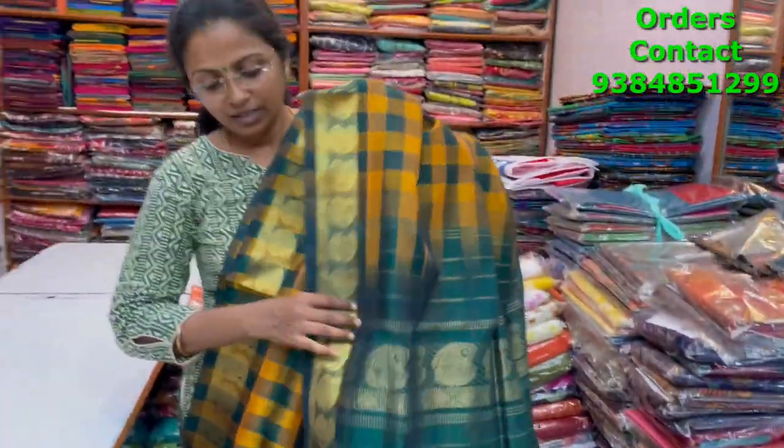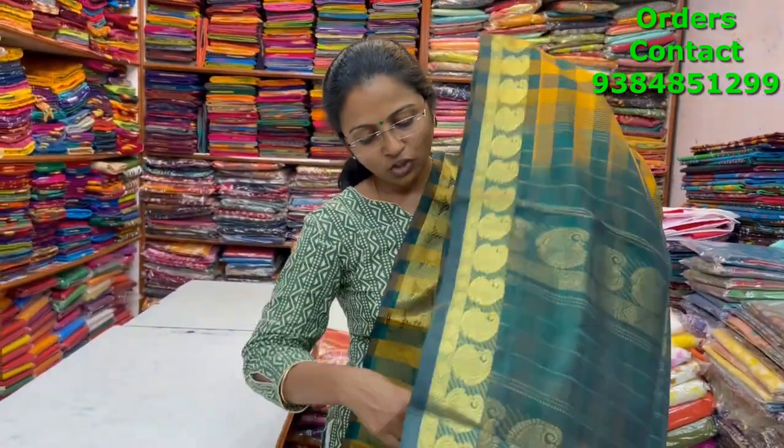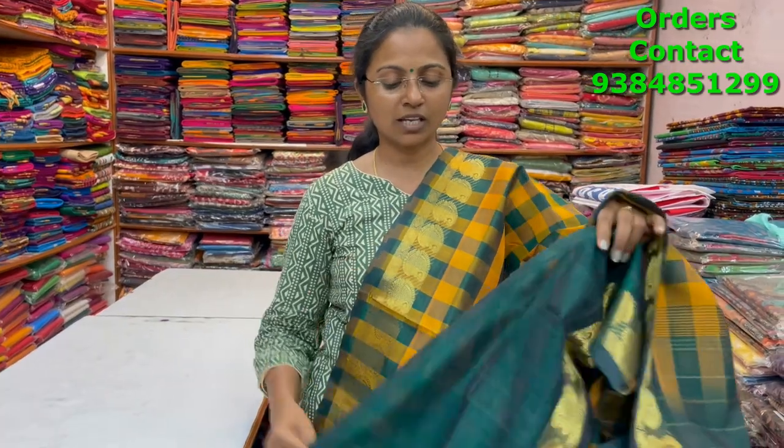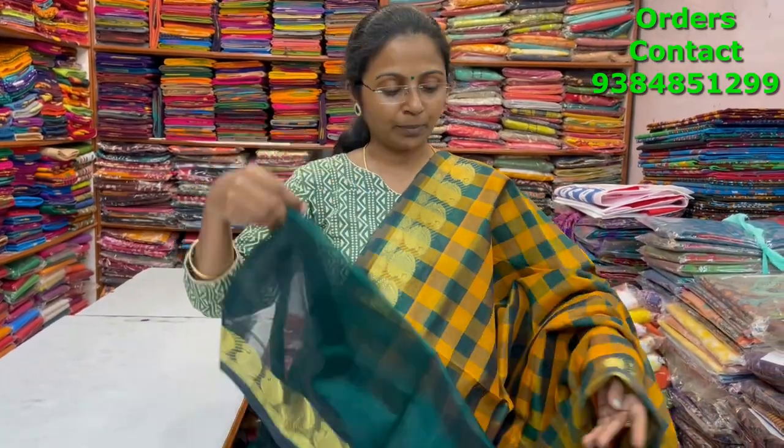A very beautiful checks pattern in green and mustard color combination pure silk cotton saree with silver zari borders on both sides — classy one-inch checks running through the body. The pallu is in contrast green and the blouse is in contrast. The price of this saree is three thousand four hundred.